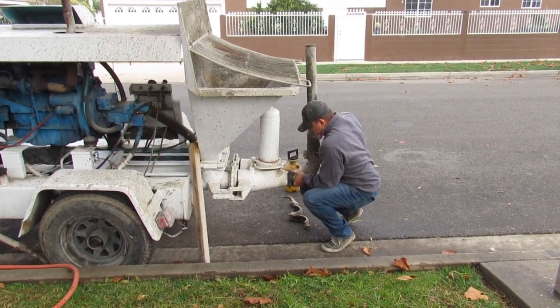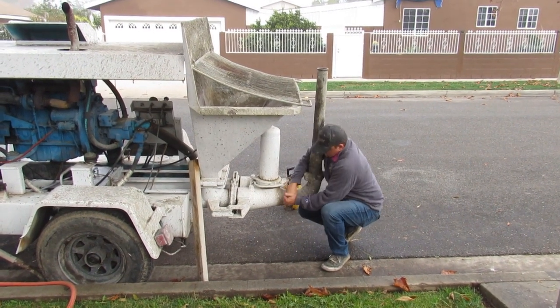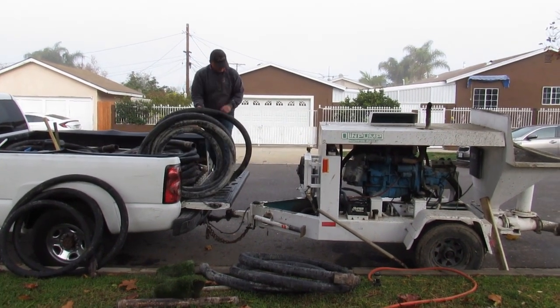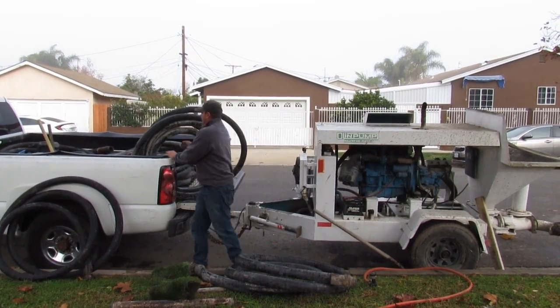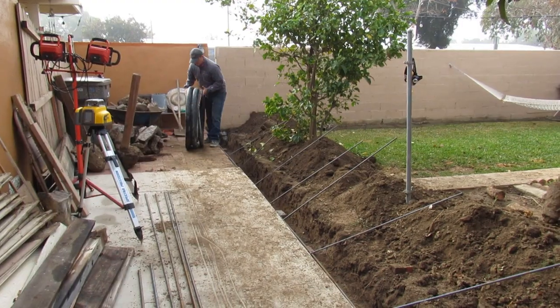This is an Olin 545, a 3HP gravel pump. Right here I'm putting the reducer on in the 90. We'll be pumping a footing today. This is a two-inch hose. I run a two and a half off the pump and then I reduce it down to a two-inch hose so it's easier to work with.